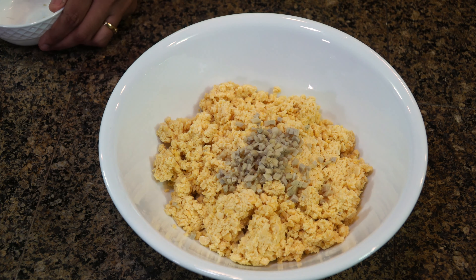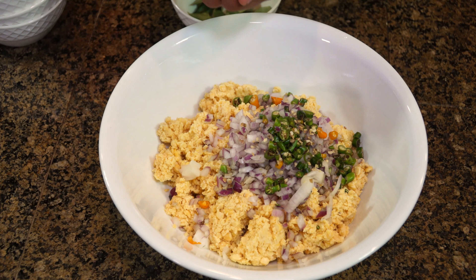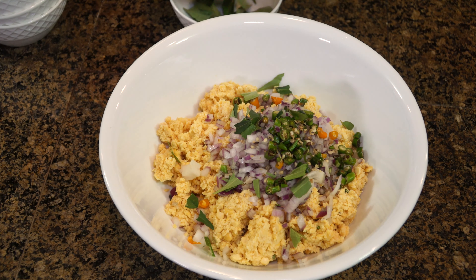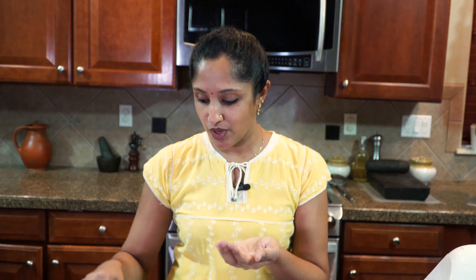About three spoonfuls of diced onion go in, then the green chili according to your spice preference — just enough to give it a little spiciness. Add a few fresh curry leaves, just tear them apart and mix in. Then add salt to taste.